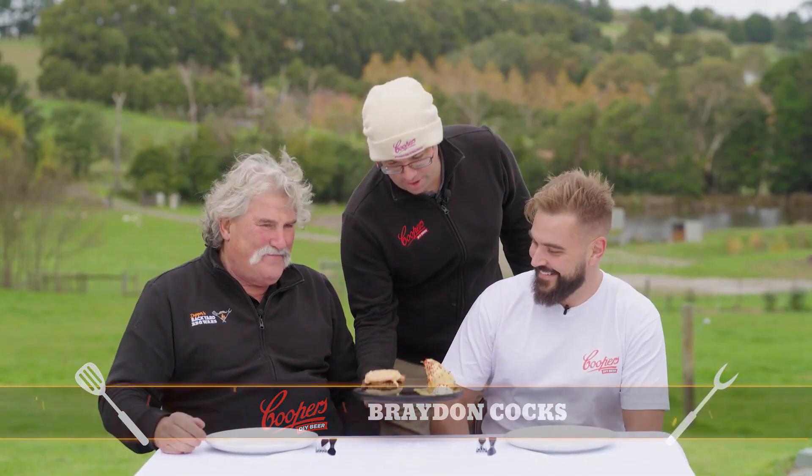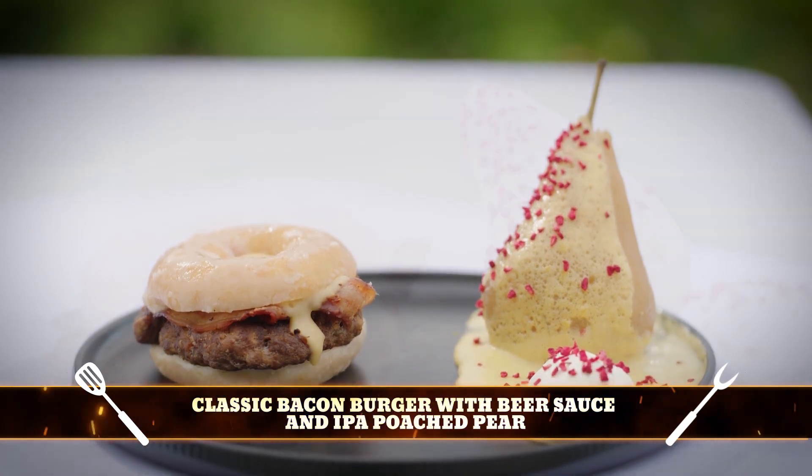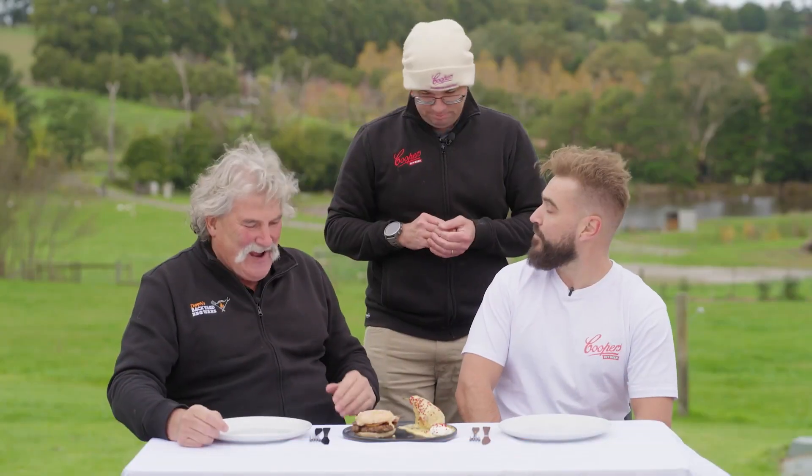So we have a doughnut burger, which is a burger and bacon with a beer sauce on a glazed doughnut, and then an IPA double poached pear with freeze-dried raspberry and a sauvignon sauce. Fantastic.